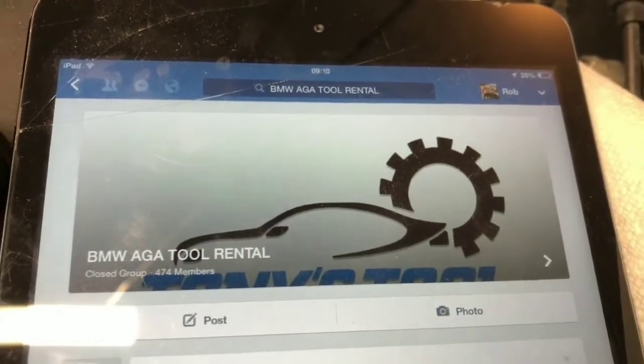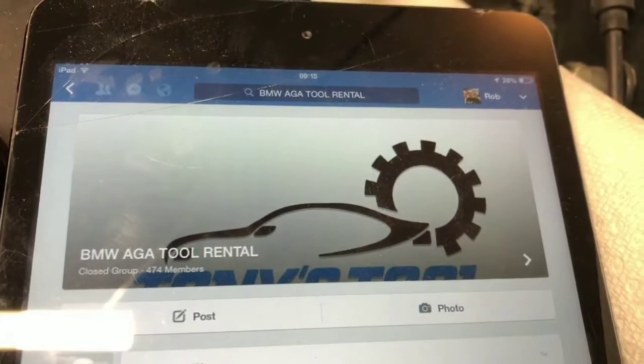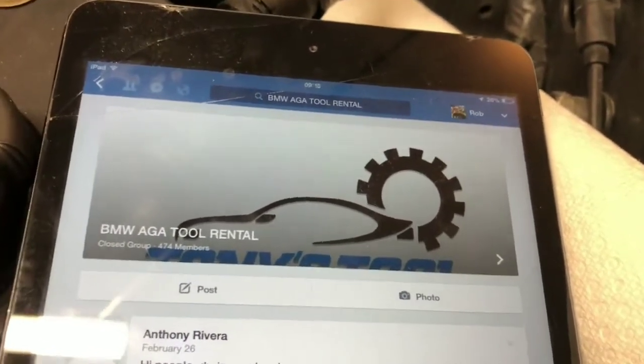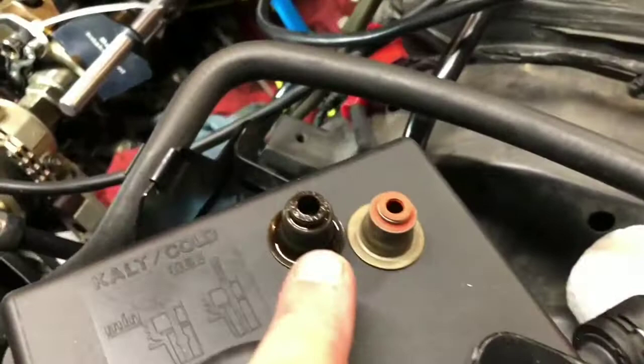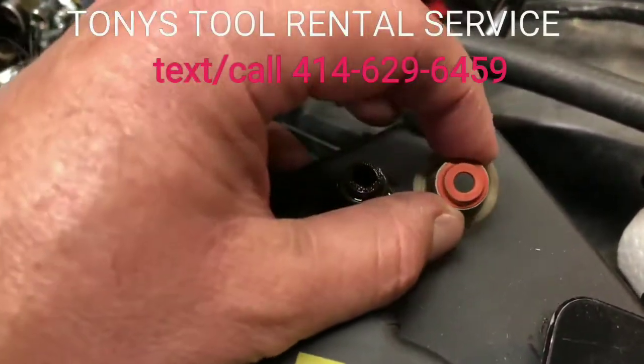I'm working on a 2006 BMW X5 with the 4.4 liter, also known as the N62, and doing a valve stem seal job because it's burning a lot of oil.